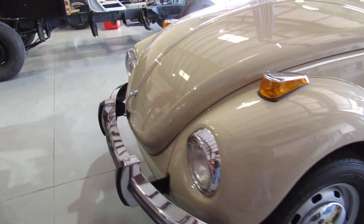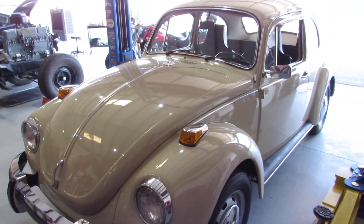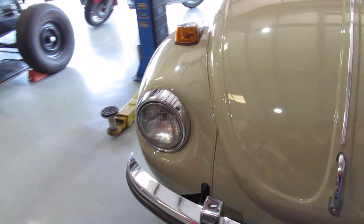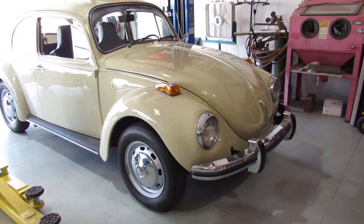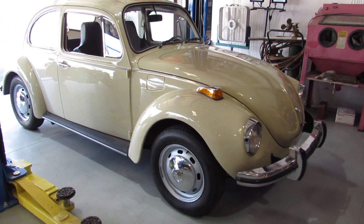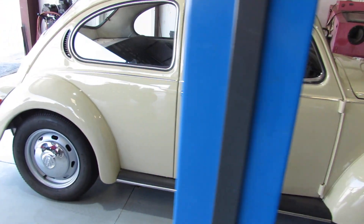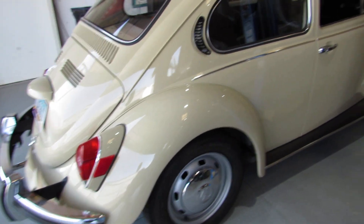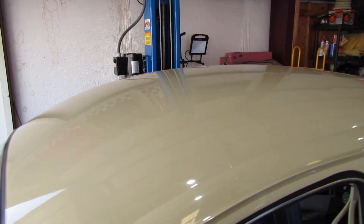This is pretty much how we bought it. It's a 1971 Super Beetle with approximately 58,000 original miles on it. This is not the original paint job, however it is a dang close match to what would be original back in 1971, and they did a pretty good job from what I can see. A couple little errors, but that's the way it goes. Everything is in really good shape.